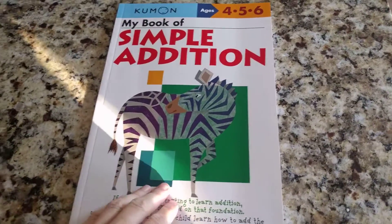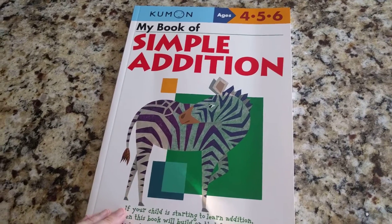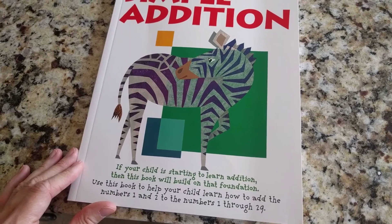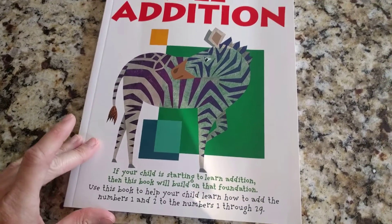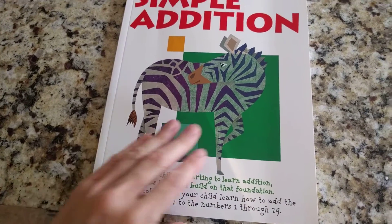I wanted to give a quick review on another Kumon book for ages 4, 5, and 6. It's My Book of Simple Addition. It says if your child is starting to learn addition, then this book will build on that foundation. Use this book to help your child learn how to add the numbers 1 and 2 to the numbers 1 through 19.